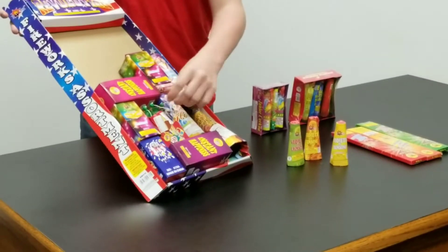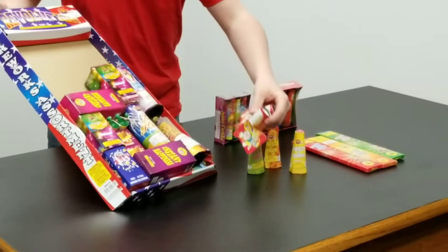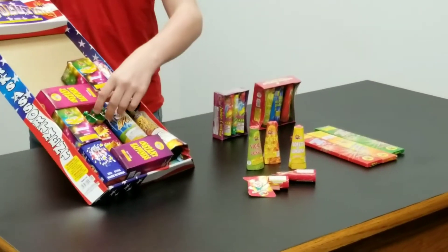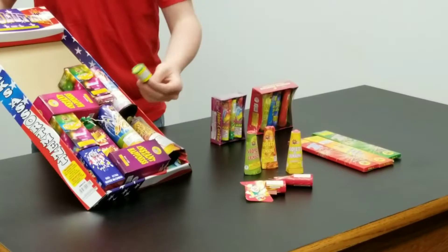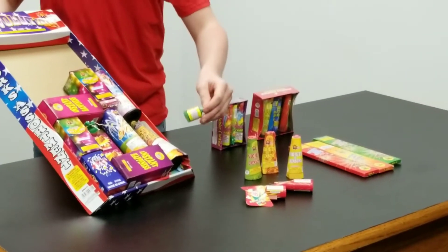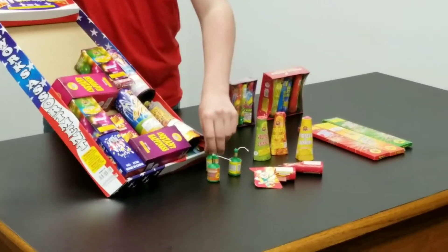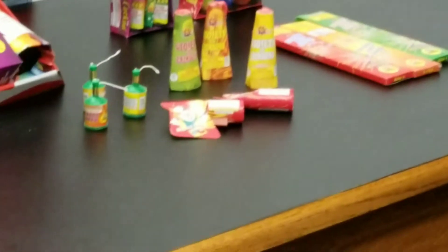Next, you have these two magnum poppers — you pull them and they let out noise. They're not dangerous or anything; they're kind of fun. And you have these three champagne poppers, and they're the same thing as the magnum poppers, except you pull a string.